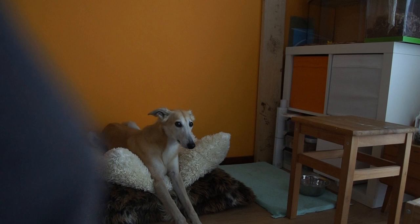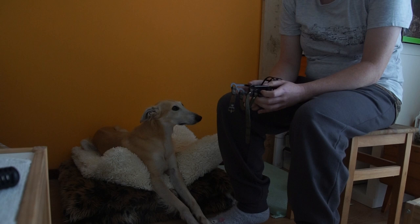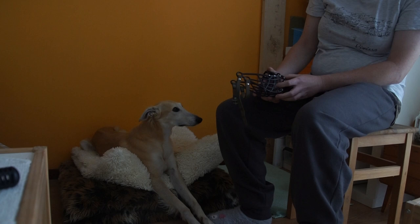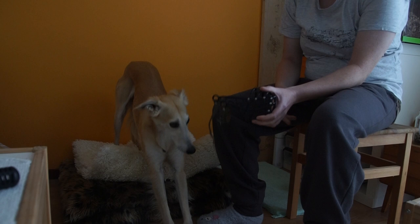Remus hasn't been wearing his muzzle in years since I trained him with it, but I pick it up every time I travel outside my country. In some of the countries we visit it might be required to muzzle your dog when traveling on public transport. I also like to have it with me when people ask for it in those countries where it might be needed.